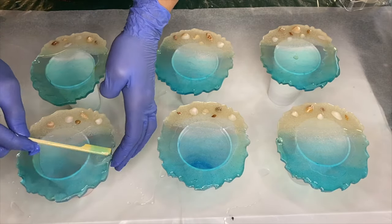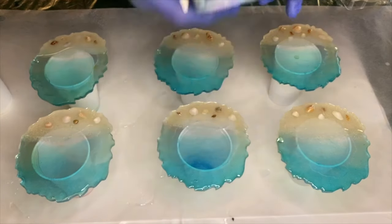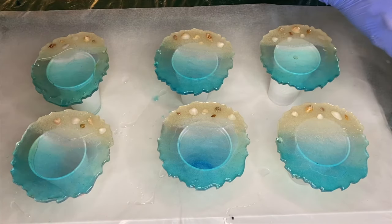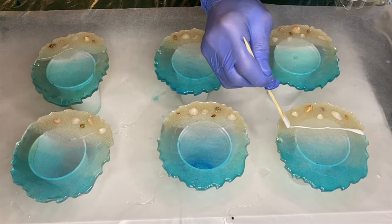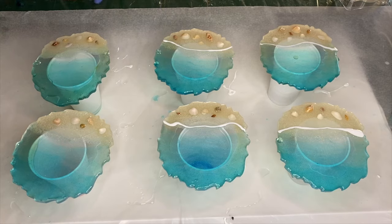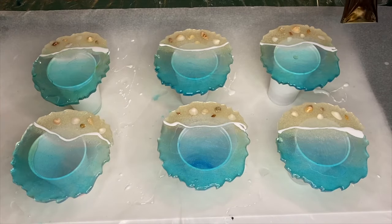Now she's mixing her white pigmented resin for the waves, using Just Resins pigment paste in the shade Titanium White. Before adding the white pigmented resin onto the coasters, she waits about 30 minutes to allow the resin to thicken. If you don't have high viscosity resin, you can use low viscosity resin and wait between half an hour and an hour — it will start to become thick just like high viscosity resin. After some time has passed, she starts to apply the white pigmented resin into the shoreline with a wooden stick.